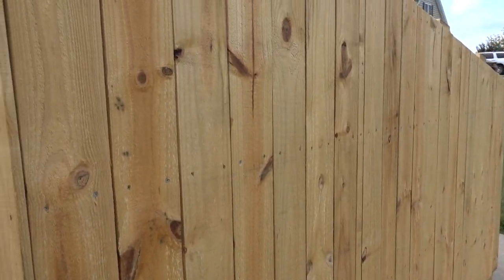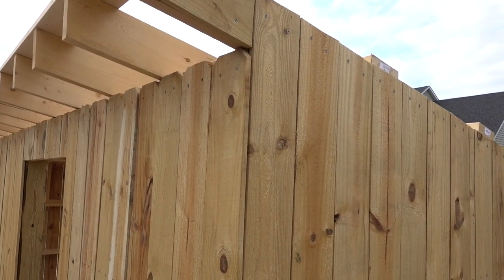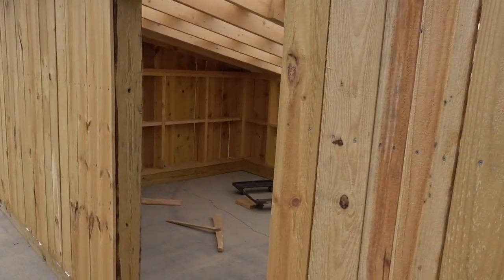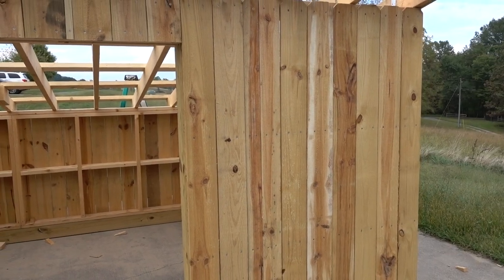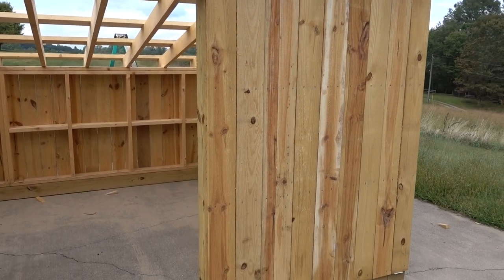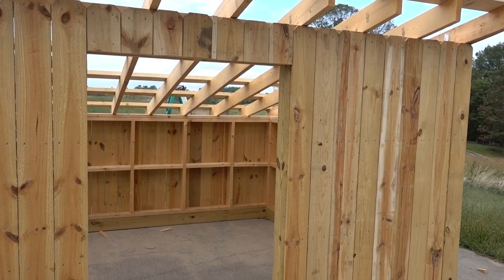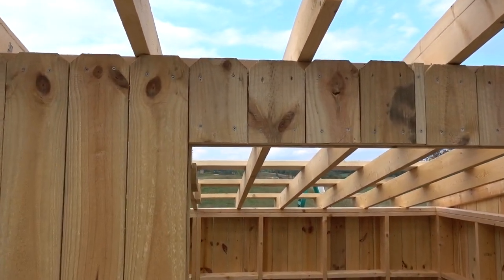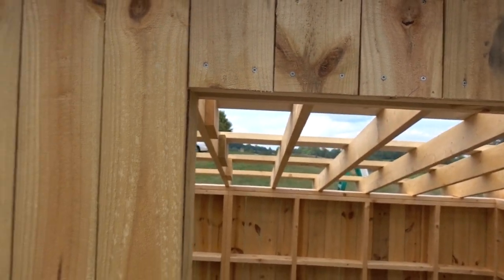For the siding, I used fence pickets from Lowe's. Right around Labor Day they were $1.38 a piece, 5/8 inches thick, 5.5 inches wide, and 6 feet tall. The tallest end of this thing is 6 feet, so I just left the little dog ears on top. Don't even pull them off — goats won't care. It worked well.